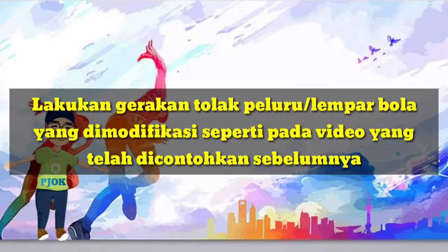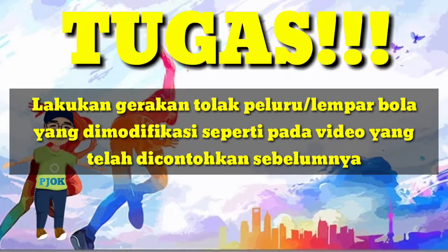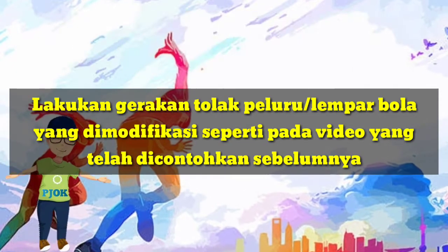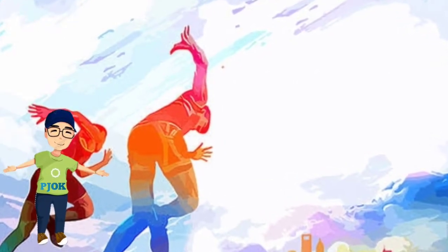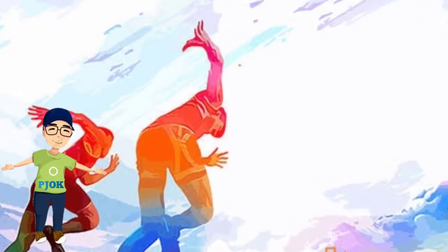Tugas untuk kalian di rumah adalah lakukan gerakan tolak peluru atau lempar bola yang dimodifikasi seperti pada video yang telah dicontohkan sebelumnya. Lakukan dengan penuh kehati-hatian. Kirim tugas kalian dalam bentuk video.